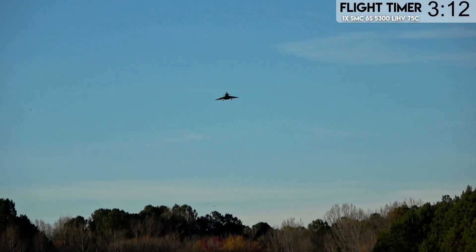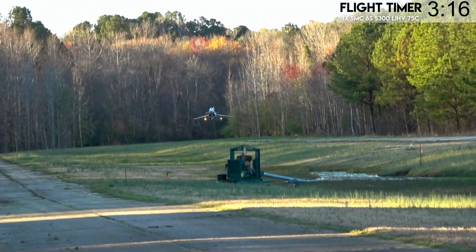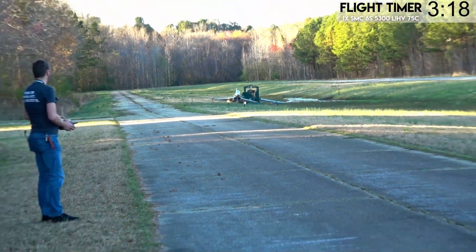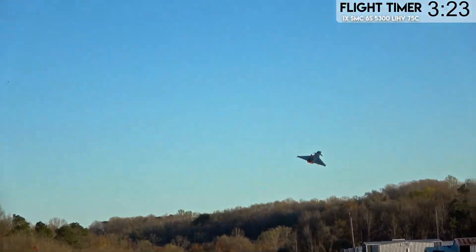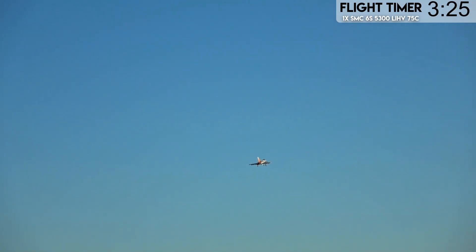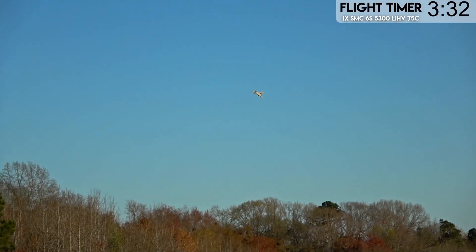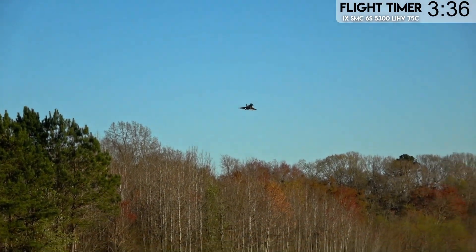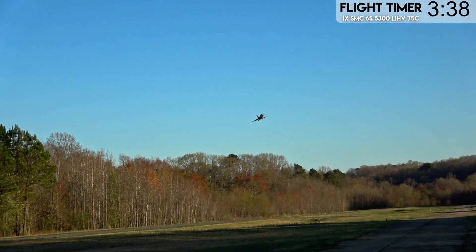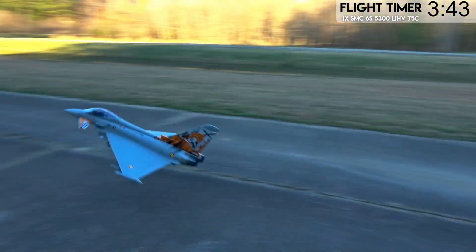Strangely enough, it's still pretty effective even with the nose pointed up like that — that's not really common for these delta jets. So really just hold the nose up, use some throttle to control your descent because throttle actually becomes your altitude control in a delta jet like this, and then just sink it in. It's not hard to do at all. Use some rudder and throttle to sink it in a little slower. And that's all there is to it.